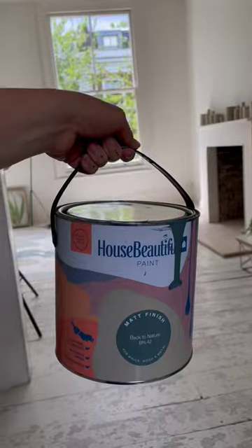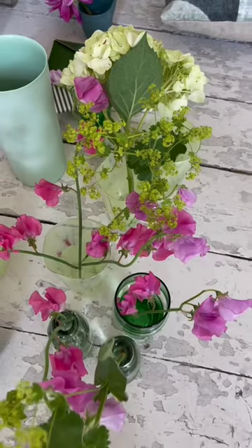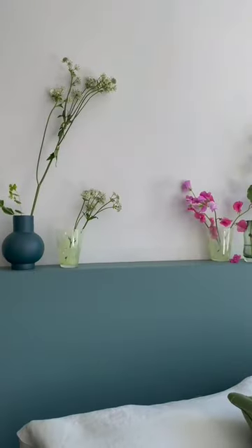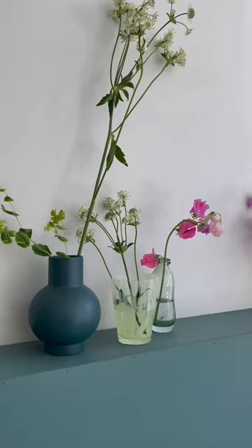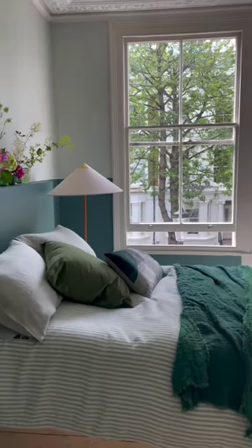We grabbed some of our House Beautiful Back to Nature paint to paint the wall to the half. We paid a visit to our local florist picking some flowers in pink and green. We used mismatched glasses, jars and bud vases to create a natural and relaxed display. We hope you like the finished product.